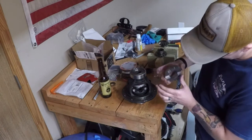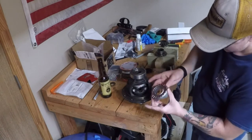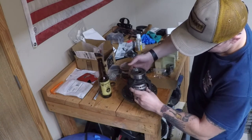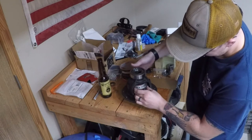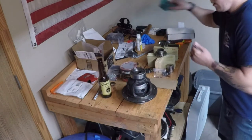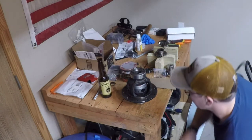Now I can match up the spline of the gear itself and it should slide right in like butter. Match the gear up. Now we have the whole assembly in.